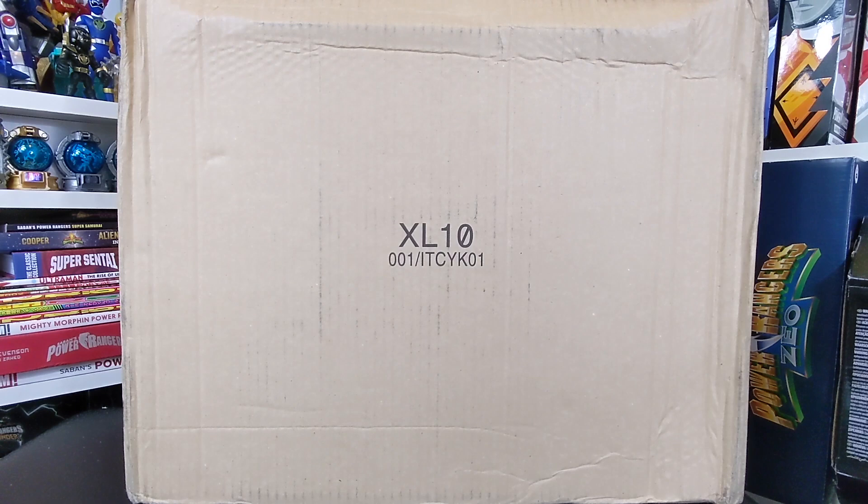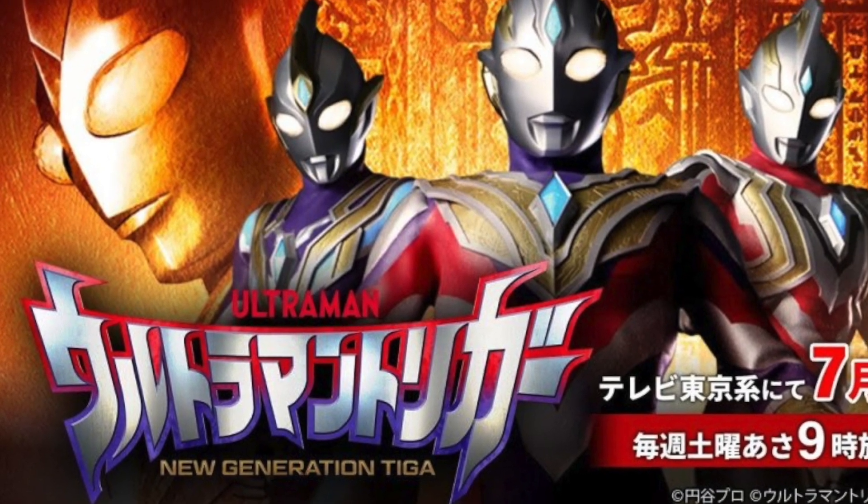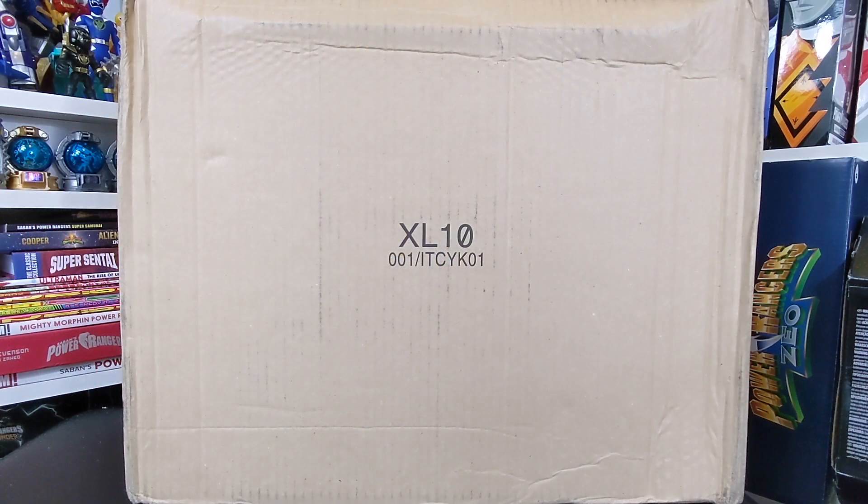Hello Tokusetsu community and welcome back to Toku Topics. Today we have the next Ultraman video, because Ultraman toys are here, because the new series Ultraman Trigger: New Generation Tiga has just debuted in the last couple of weeks here, and I bought the toys again. I wasn't going to buy the toys.